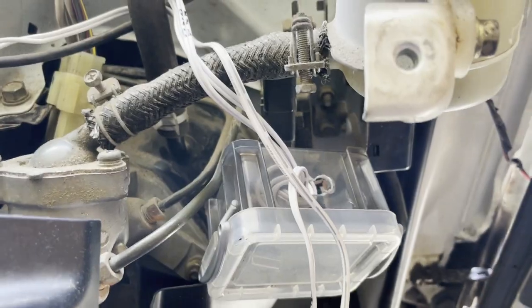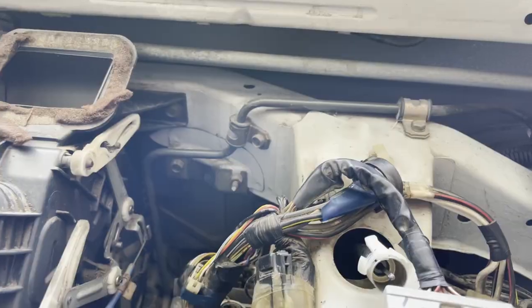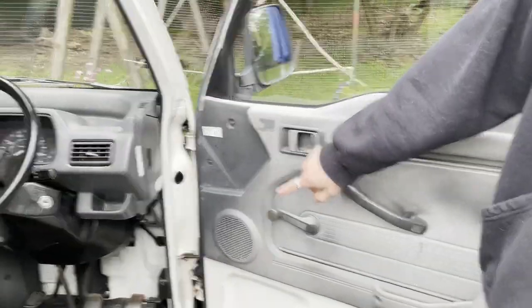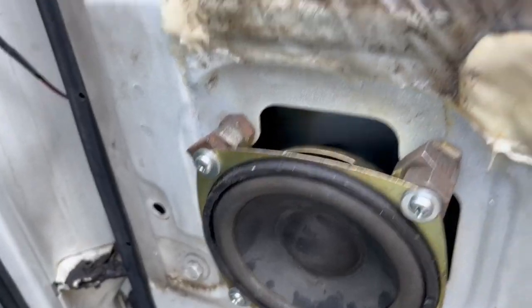Remember that radio transmitter that we wasted like four episodes on? We've taken out the radio transmitter. Here's the fuse tap for the amp, but you can't find the amp back here. Either we're just dumb — which is very unlikely — or it may be that we already removed the amp and we just don't remember it. With the dash off, we could finally hook up the head unit to the second speaker, which we installed way back in part six.